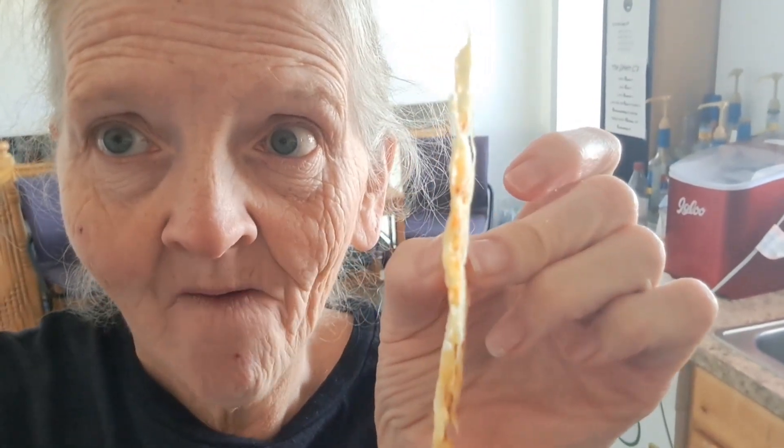I'm just going to season it with a little salt, or crab seasoning if you want, or just eat it like this. Look how thin that is — one ingredient keto potato chip.